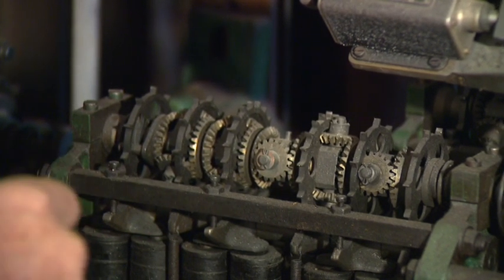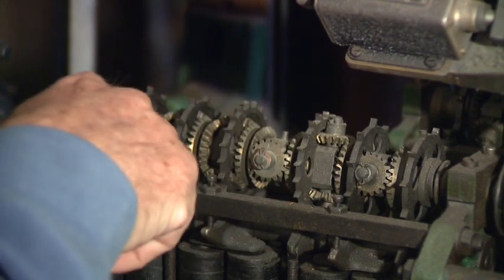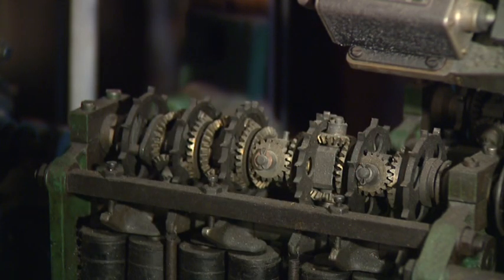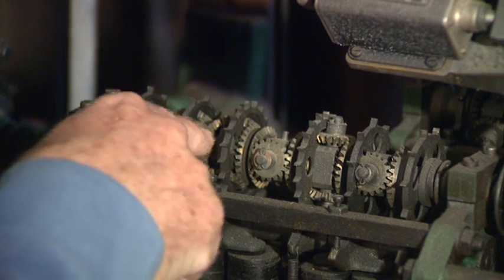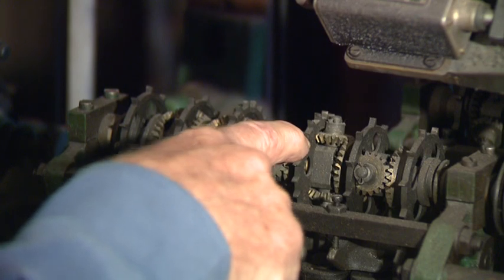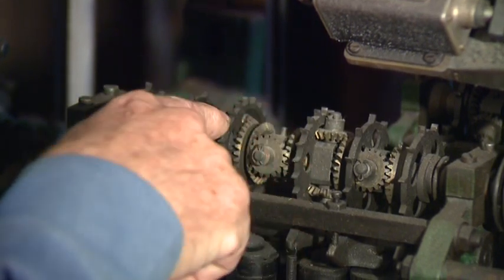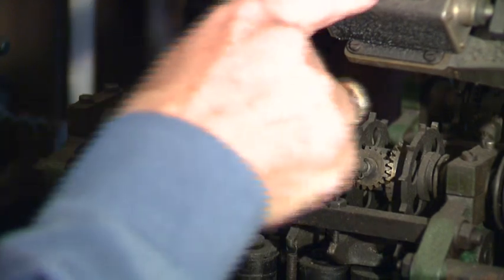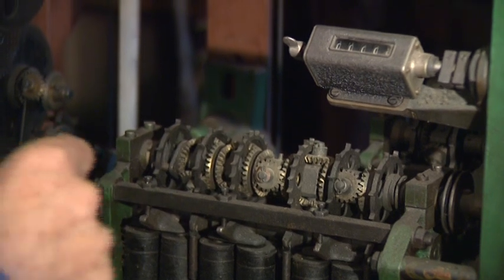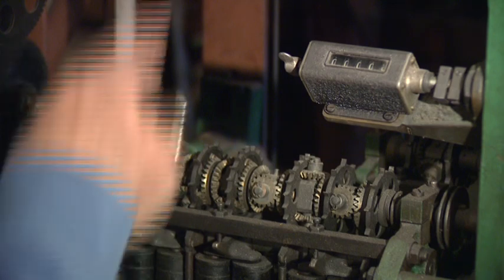The heart of the adder is the epicyclic gear arrangement — that's these gears that can be seen between the escapement wheels. The property of these gears is such that the rotation at any of these escapement wheels is the total of the motion of that escapement wheel and every escapement wheel downstream from the counter. So by the time we come to the counter, the rotation represents the motion of all the escapement wheels in both adders.